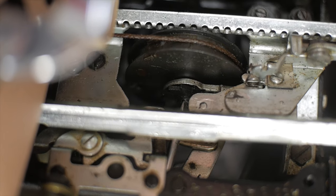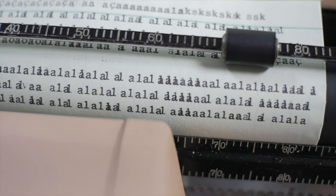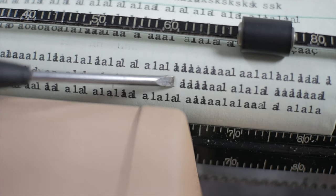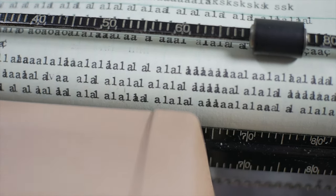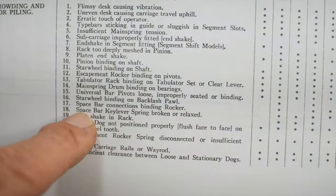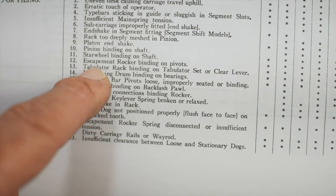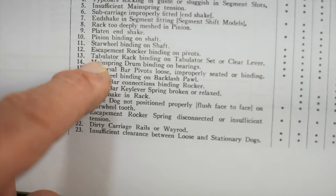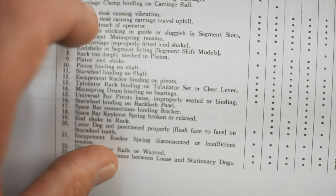I did a series of tension adjustments to the spring motor — it's about as tight as I want it to be — but it really hasn't made much difference in terms of piling of letters. My carriage seems to be moving freely and all the rest feels pretty good: the star wheel, pinion shaft, escapement rocker all seem to be working normally. I didn't see any issues with the tabulator rack binding, universal bar pivots, or anything like that. It's a nice little troubleshooting guide though.